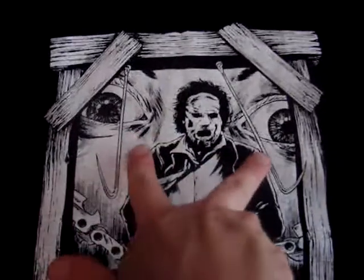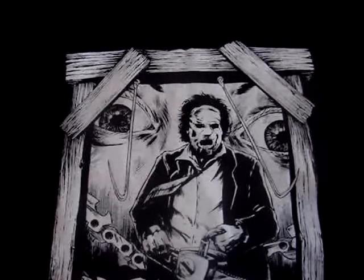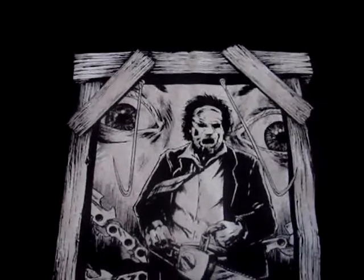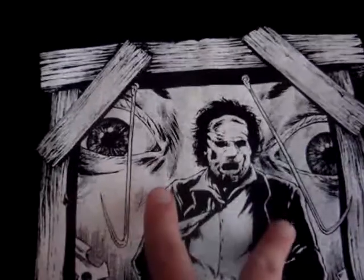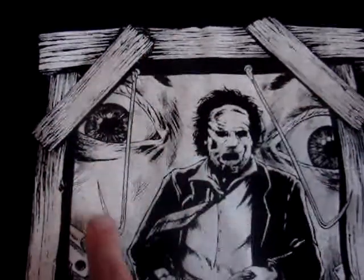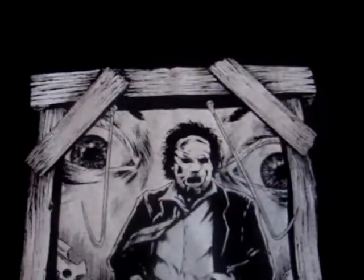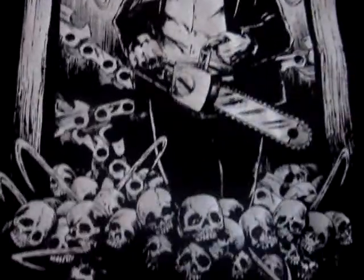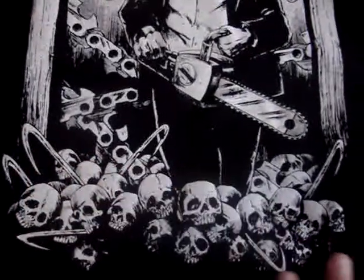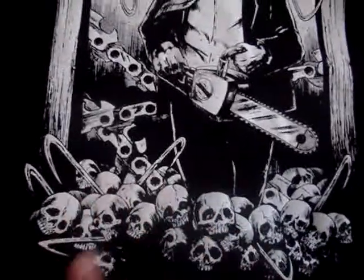And of course you've got the eyes, which are iconic. You always see the eyes in a lot of different posters — it's used in a lot of different editions of the movie. You usually see the eyes in the background, and you've got the two meat hooks hanging down from the top of the door. Really cool design. And then down right here, you've got just a ton of different skulls and things like that and different meat hooks just coming out of it, which I thought was a really cool touch.